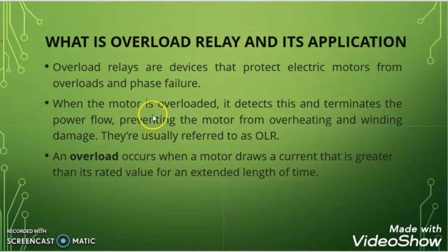When a motor draws more than its full load current then that motor is said to be overloaded. For example, suppose a motor has a full load current of 10A and due to some reason it is taking 12A of current for some interval of time — then this motor is said to be overloaded, because it is taking more than its full load current for some interval of time.